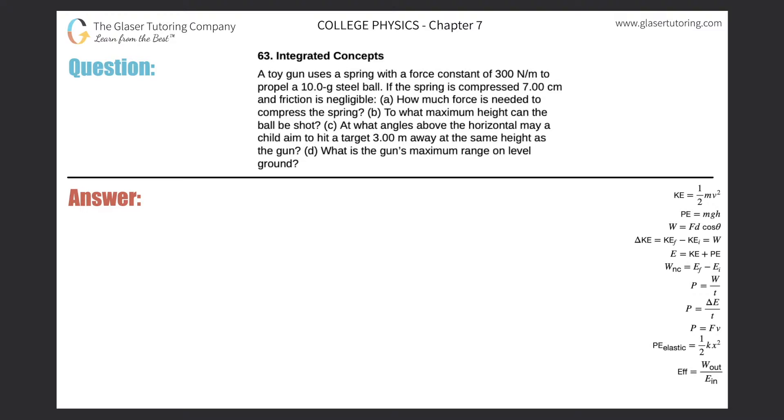Number 63 integrated concepts. A toy gun uses a spring with a force constant of 300 newtons per meter to propel a 10-gram steel ball. If the spring is compressed seven centimeters and friction is negligible, letter A asks: how much force is needed to compress the spring? For letter A it's actually fairly straightforward.